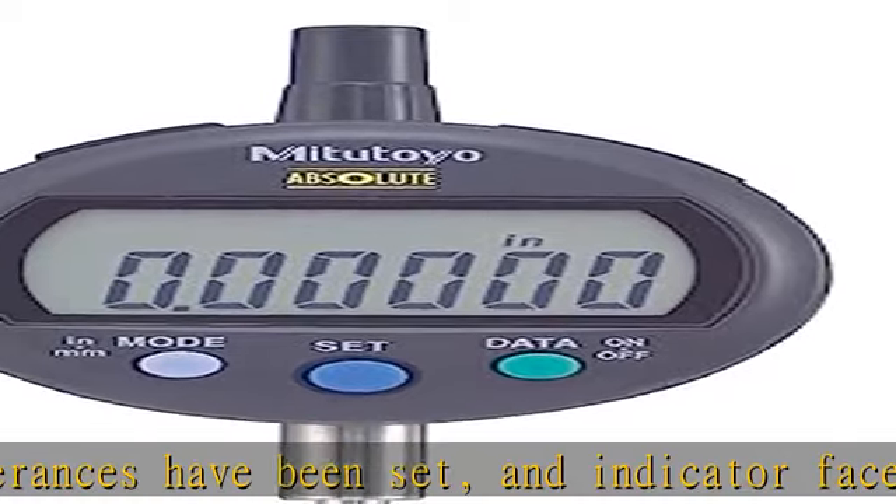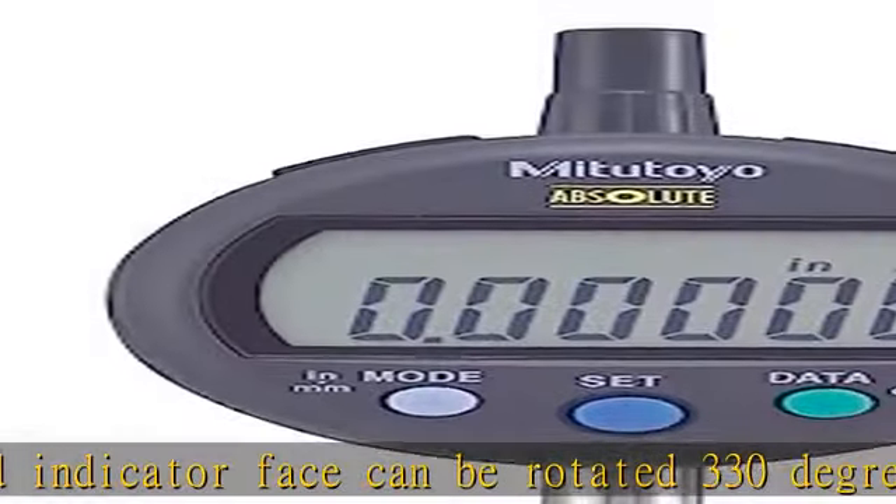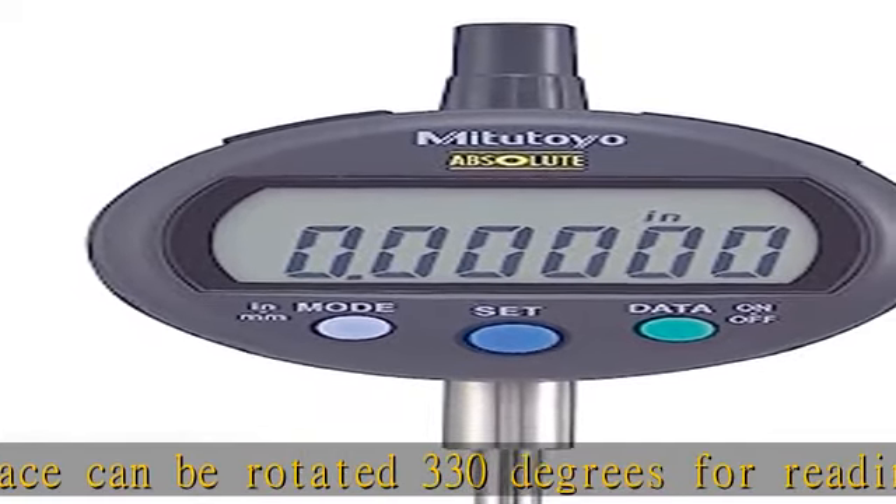Ingress protection certified IP42 for protection against objects greater than 1 mm and dripping water. Check the description to get this product today at the best price.